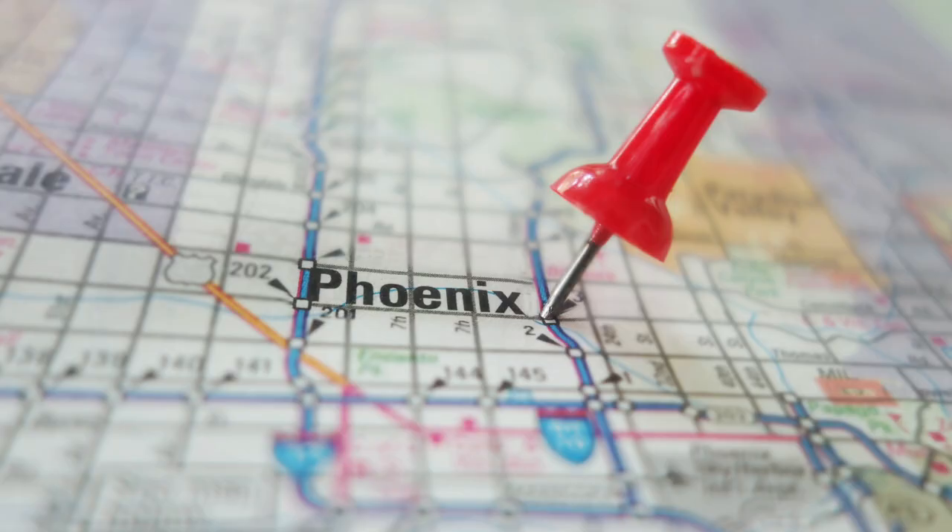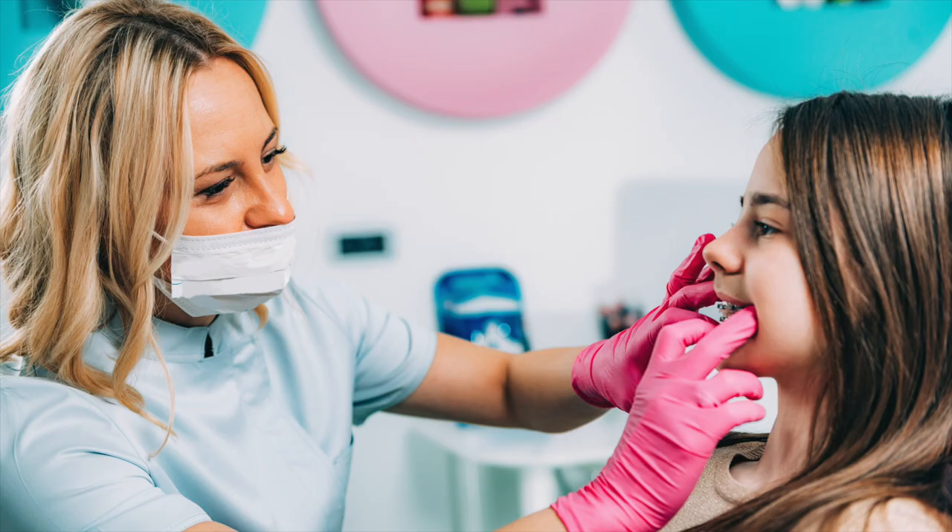If you think your child has an overbite and may benefit from a Herbst Appliance, the best place to start is by getting a free consultation with an orthodontist in your area. If you're in the Phoenix, Arizona area, we would love to see you for a 100% free consultation, where we'll discuss the best way to fix your or your child's overbite and answer any questions. If you have questions about Herbst Appliances, feel free to ask them in the comments below.